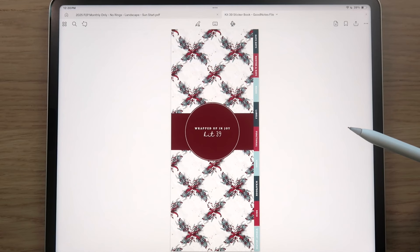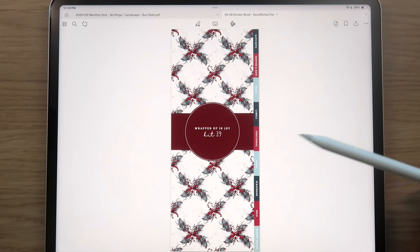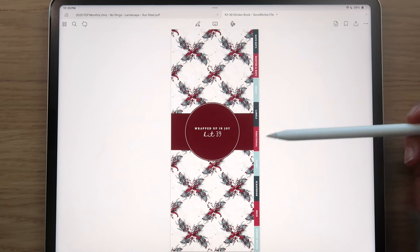You are going to receive over 1,200 digital stickers, all pre-cropped and transparent, super easy to use. They come in both a GoodNotes file — where all stickers are pre-loaded — and a zip file of individual PNG images, in the event that you use a program outside of GoodNotes, such as an Android device or Samsung. The stickers are very nicely organized in the zip file, and the GoodNotes file is hyperlinked.